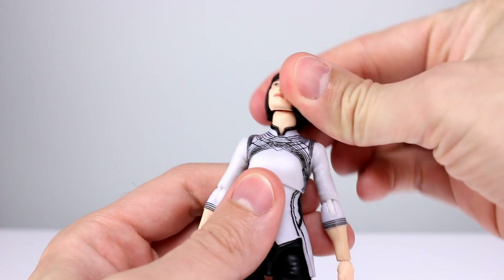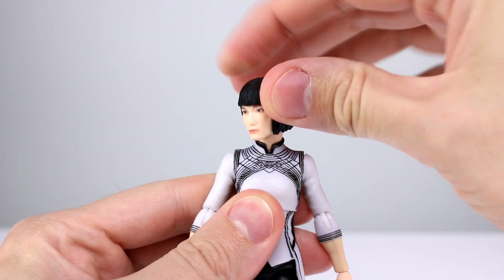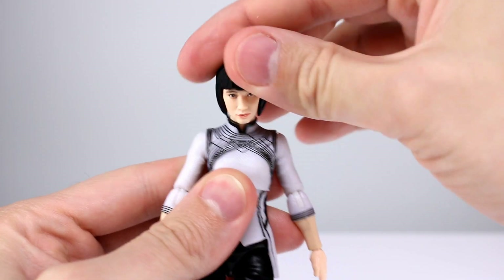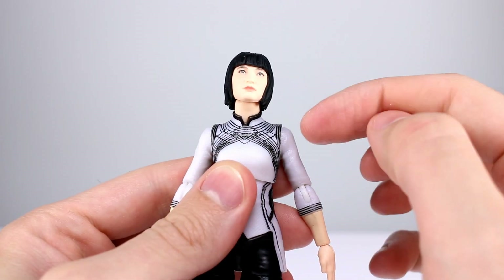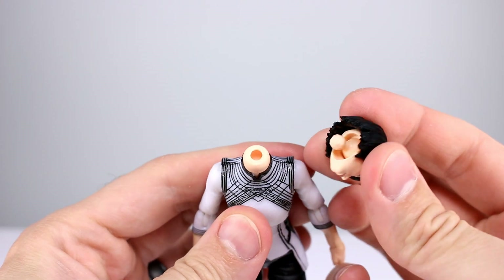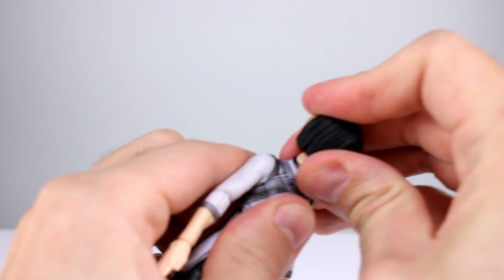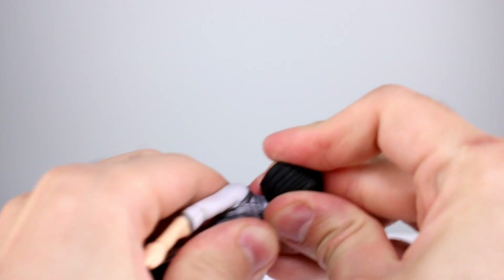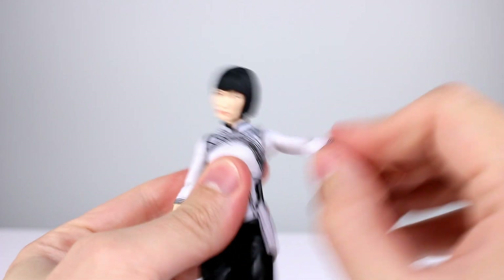For articulation, we are still using the double ball peg for the neck, which is the best way to do it — it's super simple and easy. As you can see, you can move the head around in very many natural ways, giving you so much more versatility in posing than the standard disc hinge with a ball peg on top. Could they do it any better? Yes — the ball is still kind of small and the peg kind of big — but it still works and it's better than not having it.